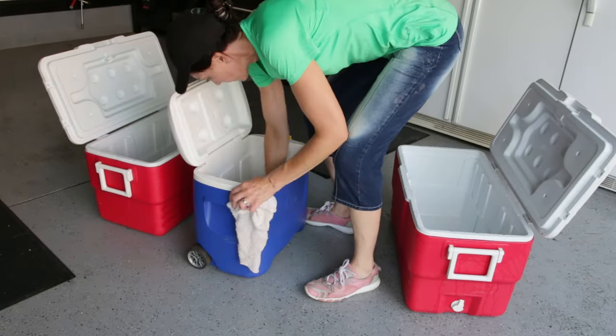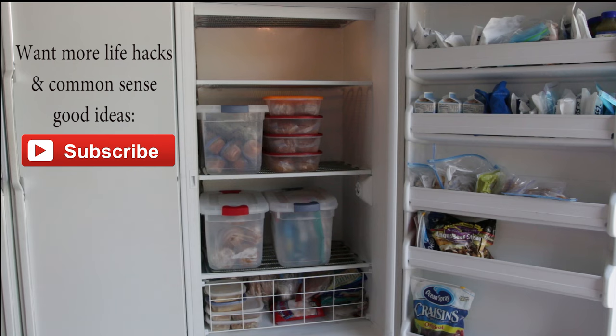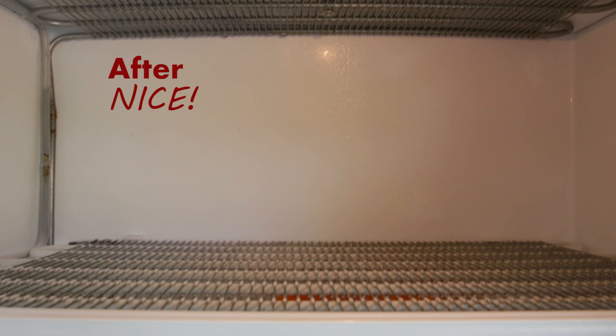Now my freezer is clean and defrosted, and this will make my freezer run more efficiently — saving me money on my electrical bill. So defrost your freezer on a regular basis, because not only will it save you money on your grocery bill by buying in bulk, but it will keep your food fresh by rotating it out every so often — and that, my friend, is a good idea.